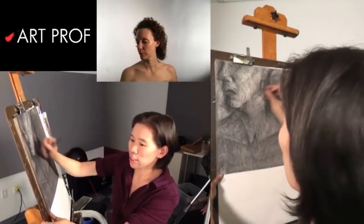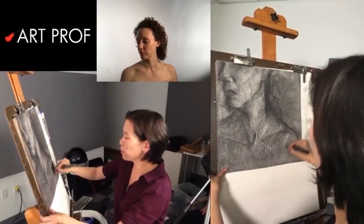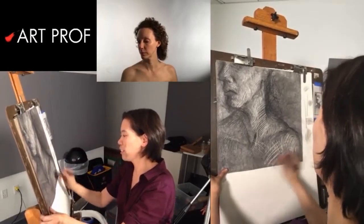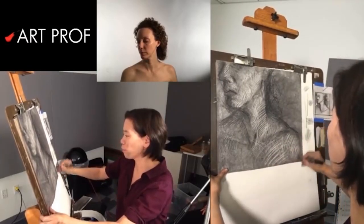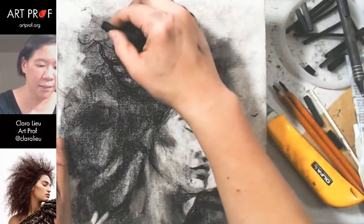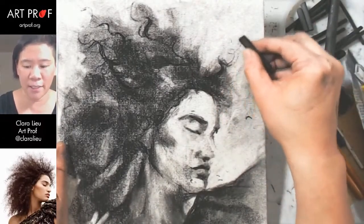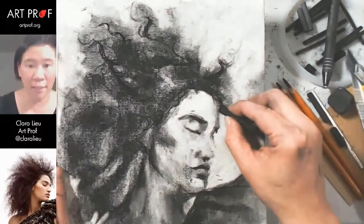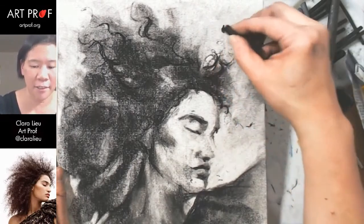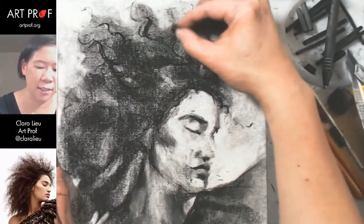Don't be afraid to let your eraser stick dance around the page a little bit. There's a lot of highlight in here, so I'm really going to dig in with the eraser stick and remove a lot of the crosshatching on this side. This whole area is actually one of the brighter areas in the entire drawing. I'm going to pull out some of these strokes and vary the pressure — starting dark and going lighter and lighter through a curl. Variation in line weight and pressure are going to make a huge difference when you're drawing hair.